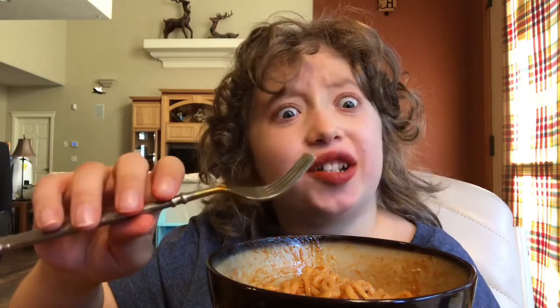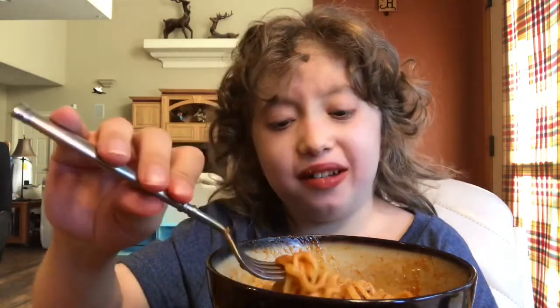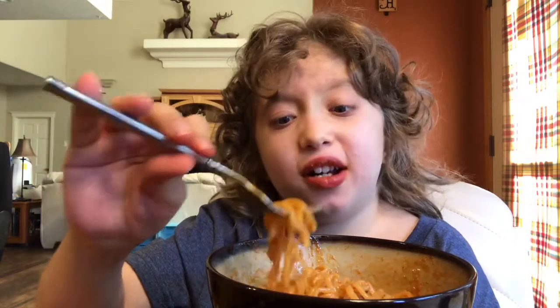I just got a sesame seed. I don't really like sesame seeds but you can't really taste it unless you get one directly in your mouth.